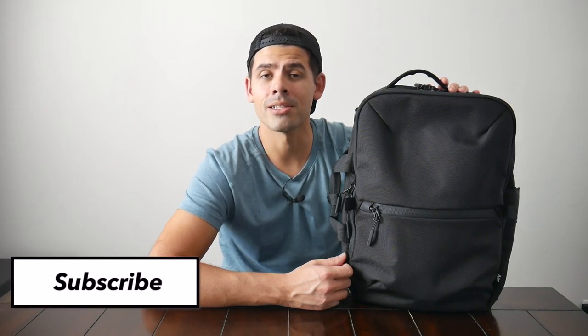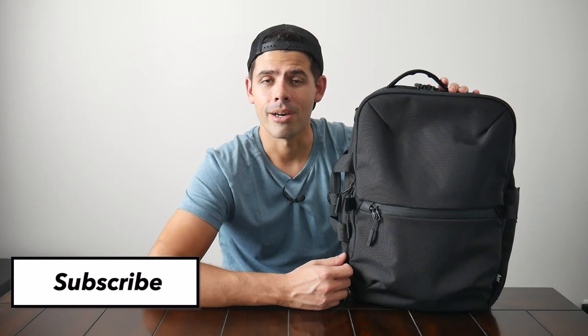Before jumping into the video, I want to thank the company for sending the bag for me to test out. If you're new here, welcome — my name is Danny, and on this channel we love reviewing popular travel and everyday carry gear. If you like these types of videos and would be interested in seeing more, please consider subscribing as it helps the channel out a lot. So with all that being said, let's go ahead and jump in.